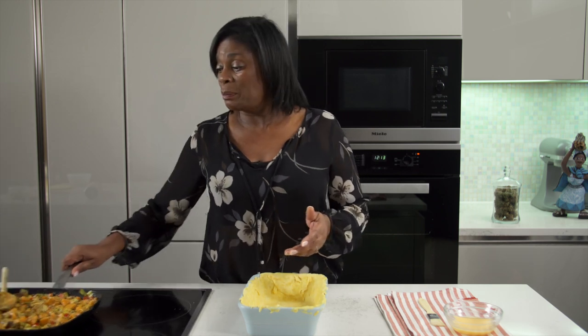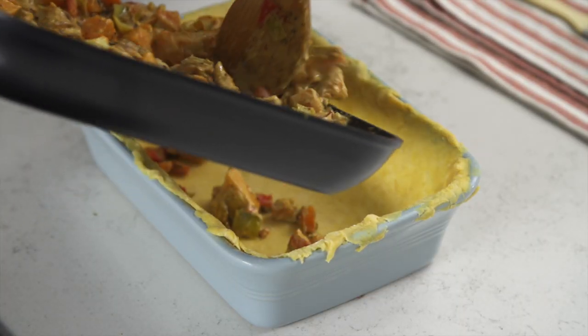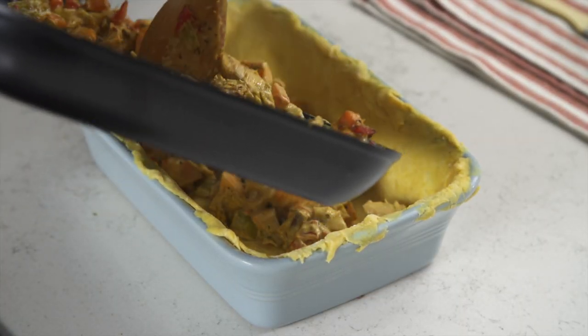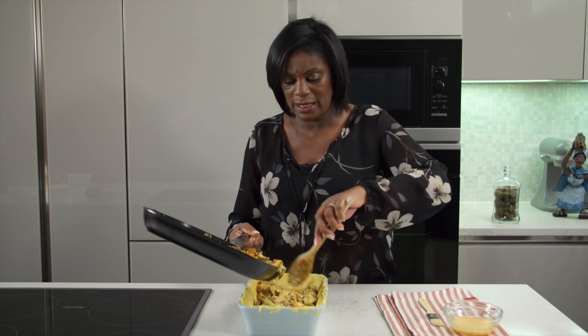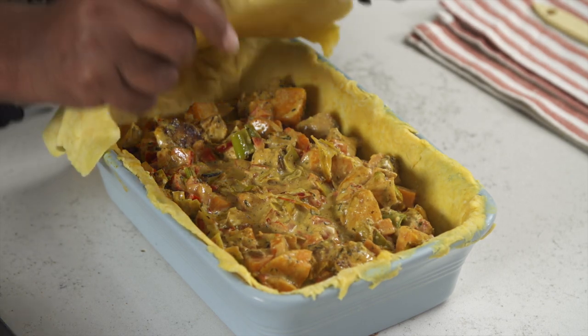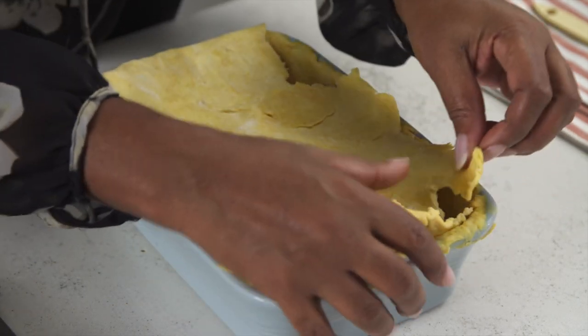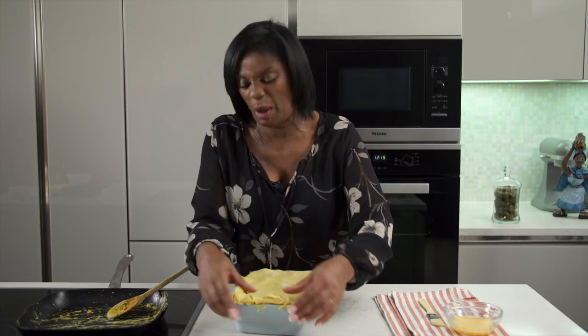I've let the mixture cool down sufficiently to go into the pastry case. Here we are putting it in — that really gorgeous smell, it smells lovely. I want to eat it now, and as soon as that's in we're going to pop on the pastry lid. It doesn't matter if it doesn't fit perfectly — you can take bits from here and add bits there, and when it comes out of the oven it still looks perfect.